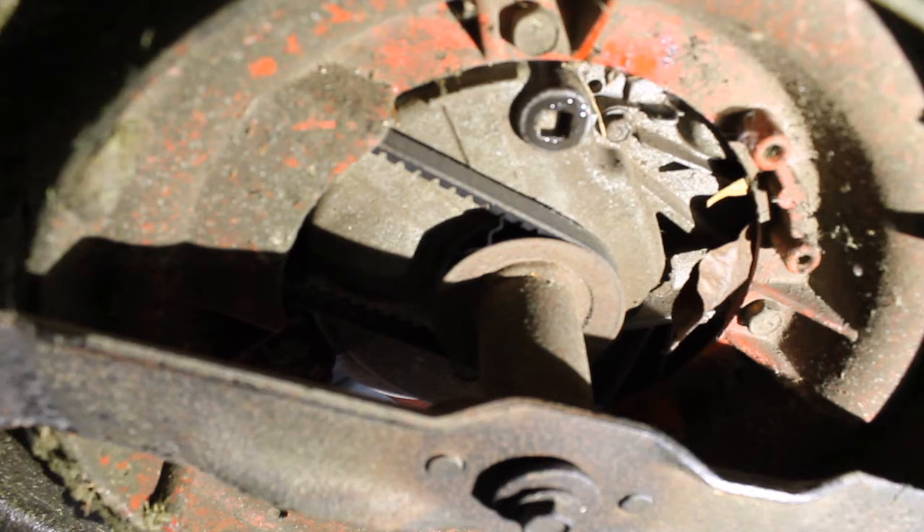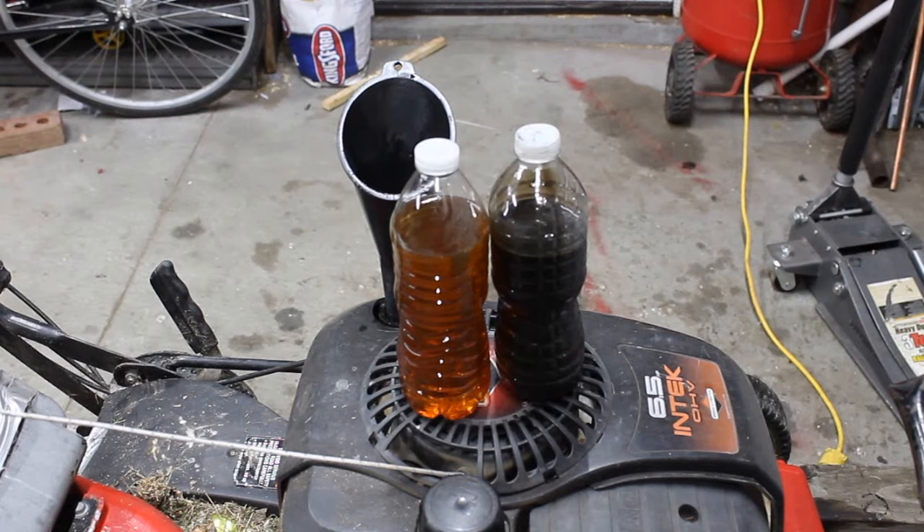Now we're going to head back up on top. Alright, so here you can see on the left our new oil we're adding, compared to the right which is our old oil.